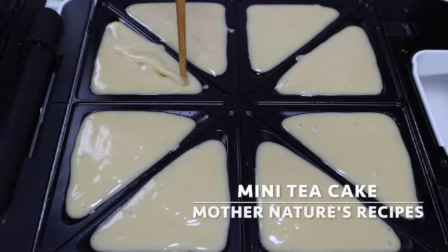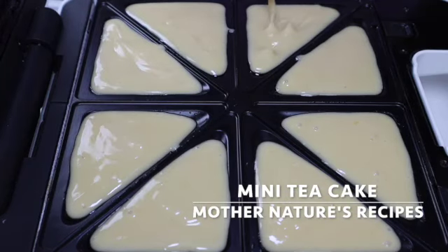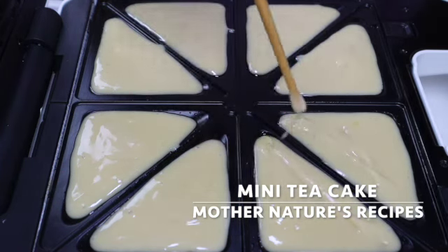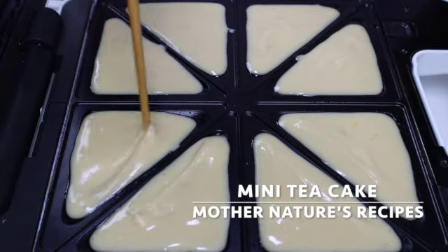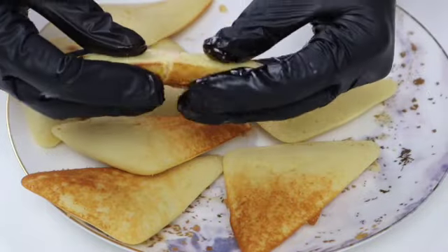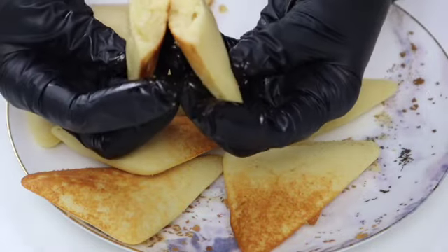Hey everyone, welcome back! Today I'll be making a lovely mini cake. It's very easy and quick to make using a sandwich toaster, especially for busy moms who don't have a lot of time to bake. It's perfect for tea, and even kids would love them. I hope you'll find this recipe useful. Now let's get started.